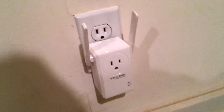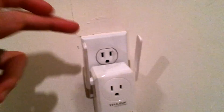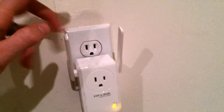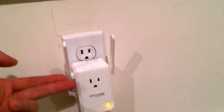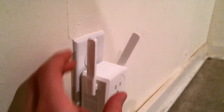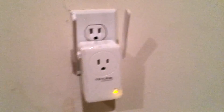First of all, you will note that it doesn't take up both outlets, so it doesn't hijack your entire wall. You can still use the top one. Plus it passes through the actual power to this guy right here. And if you want to move the antennas out of the way, you certainly may, or put the little bunny ears out like so.